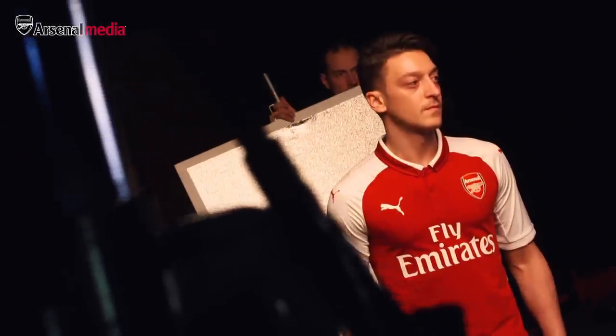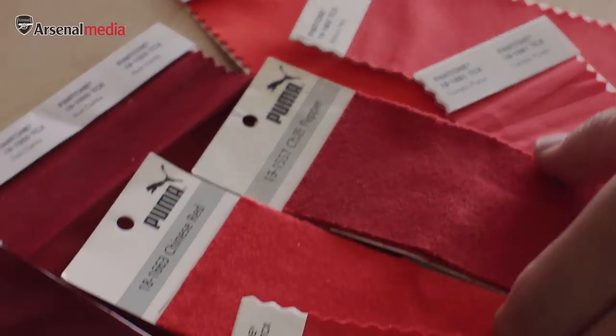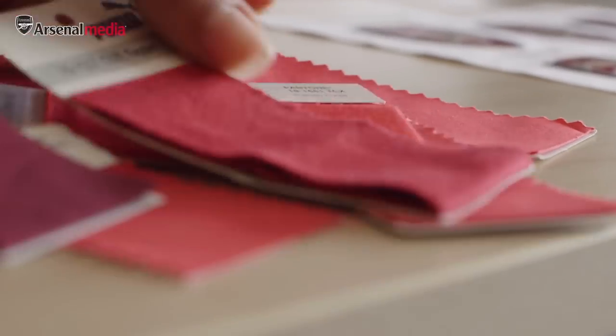The reasoning behind the new shade of red for the new jersey was all about looking into the past and learning from the years — looking into the different shades of red they've had, not going as dark or as light as current, but trying to find a nice red that represented Arsenal.